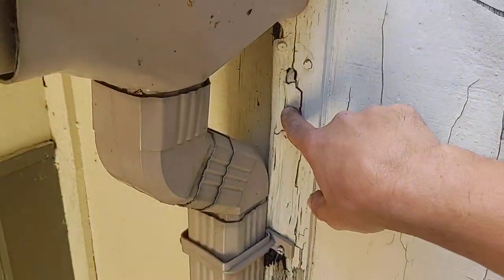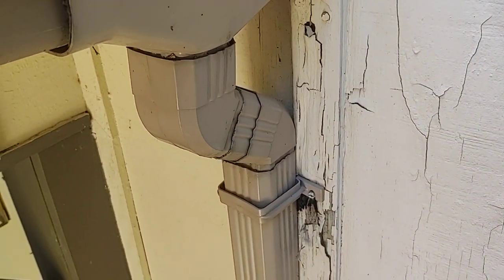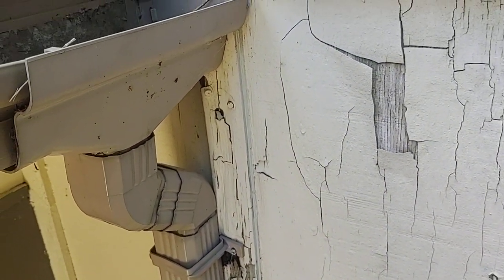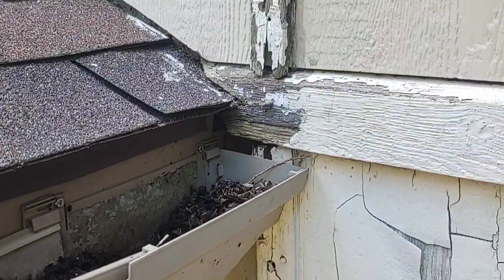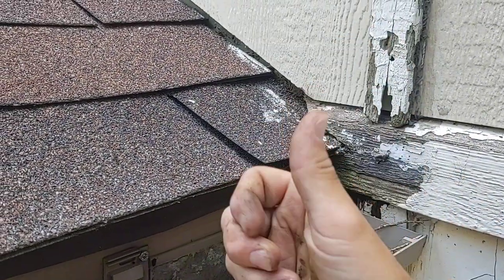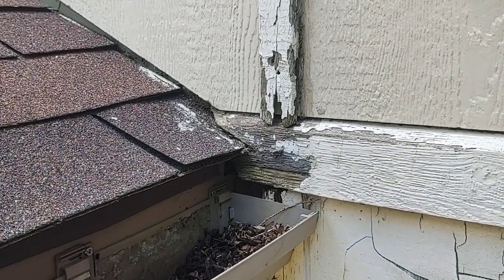Without a kick-out you get moisture, rot, and potentially termites if they're in your area — you've got a wood source and moisture, which are the two things termites need. Really, wood just needs moisture and it's going to cause this issue. Keep the water outside and use kick-outs. If you got good information from the video, please give it a thumbs up. Have a happy safe Fourth of July and we'll see you on the next one.